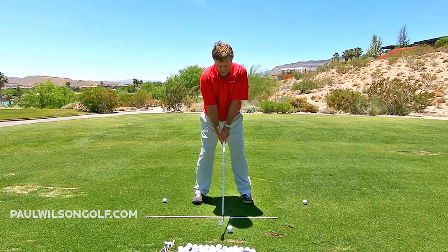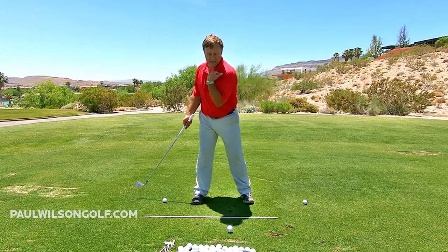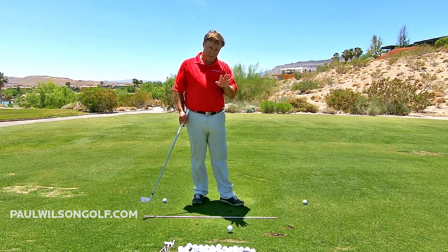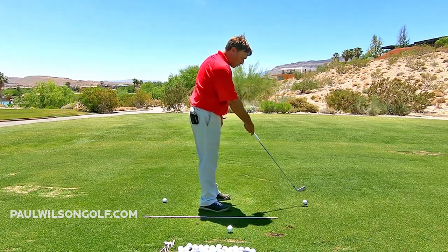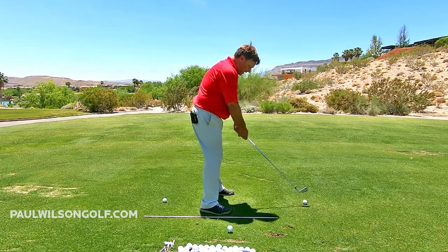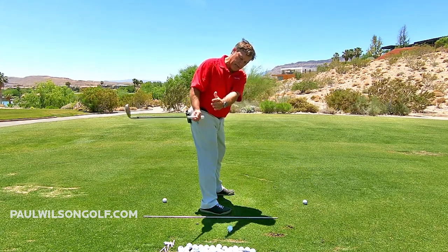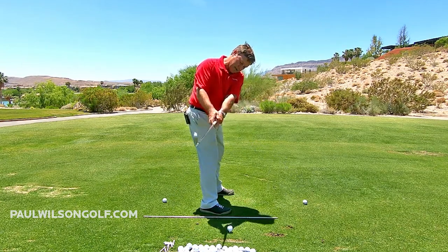You can see how that's starting to turn my shoulders, getting me into the halfway back position. Let me turn so you can see exactly what I'm doing from down the line. There's 12 o'clock, there's 3 o'clock. If I set up like this, here's my lead arm — I'm going to take it from 12 o'clock and move it to 3 o'clock. Right there. 12 to 3.